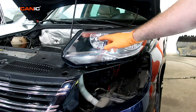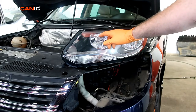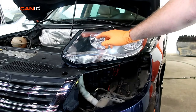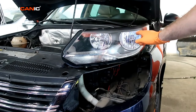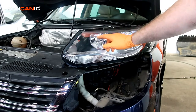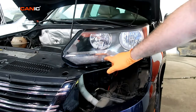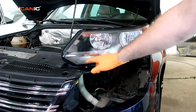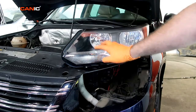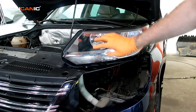This is the daytime runner and high beam. When you don't have the headlights on, this is illuminated as a daytime runner. When you turn on the headlights, this becomes your low beam and the daytime runner turns off, but when you turn on the high beams, this turns on. We also have a cornering light and a turn indicator light built in here, and all of these are accessed through the same port.